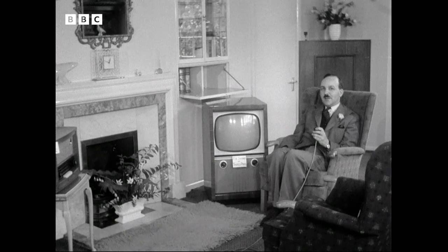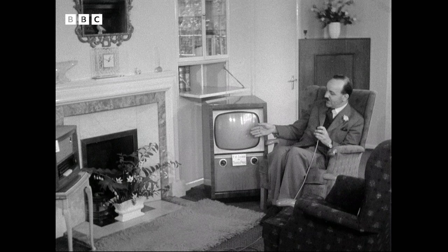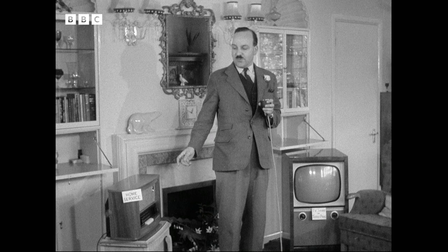Stereophonic sound requires two channels to represent the two ears. For my right ear I am going to use the sound from a television receiver, but you could equally well use any ordinary sound receiver tuned to the Third Programme. For my left ear I am going to use a sound receiver tuned to the Home Service.